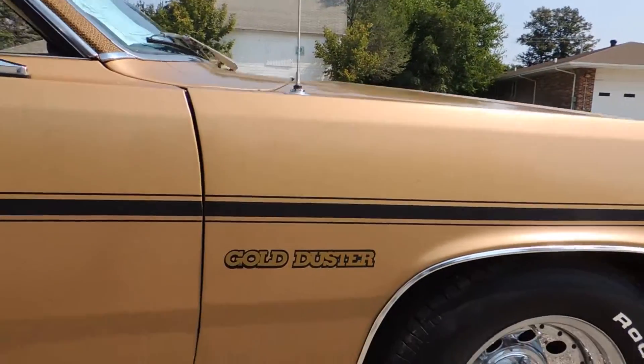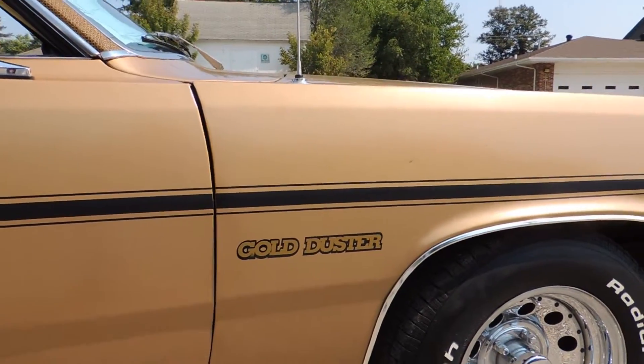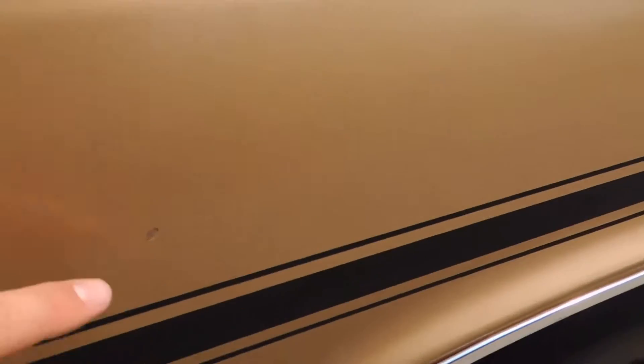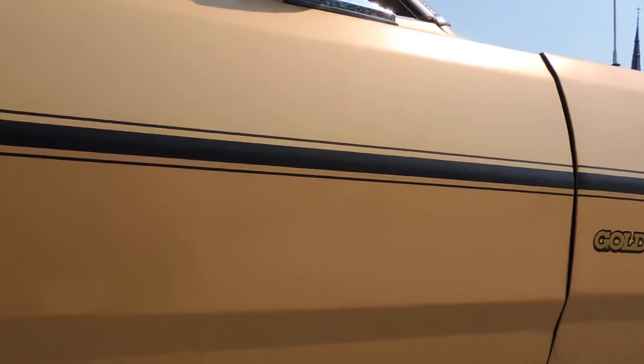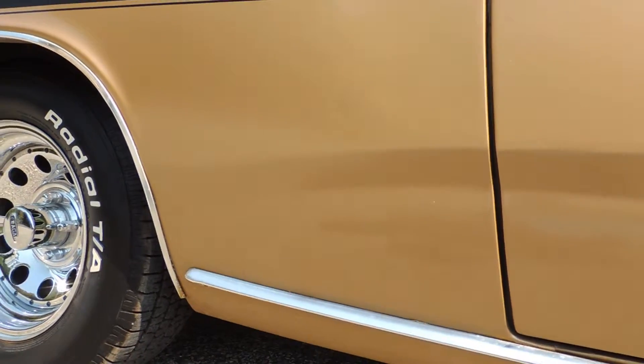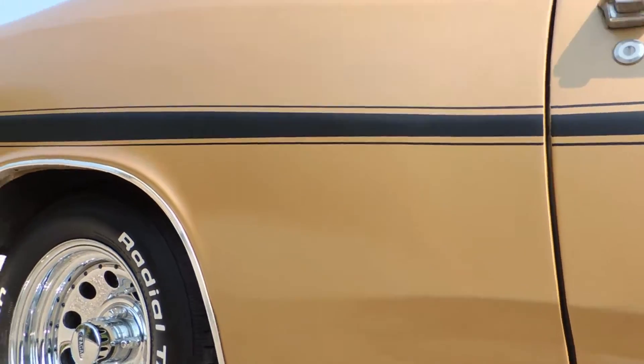The front fender on the passenger side is excellent. It's got a couple little chips — one right there and another paint chip right there — but other than that, no dents or blisters. Same thing on the door: very, very clean. No blisters anywhere in the door or the lower rear quarter. It's nice and clean there.